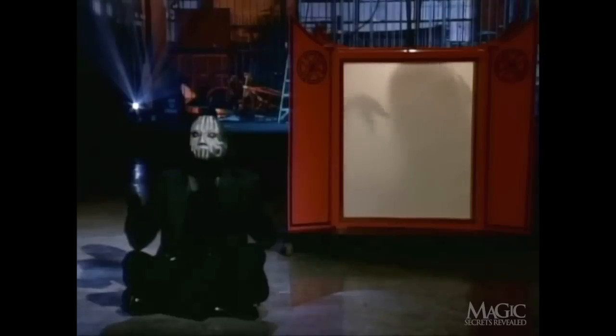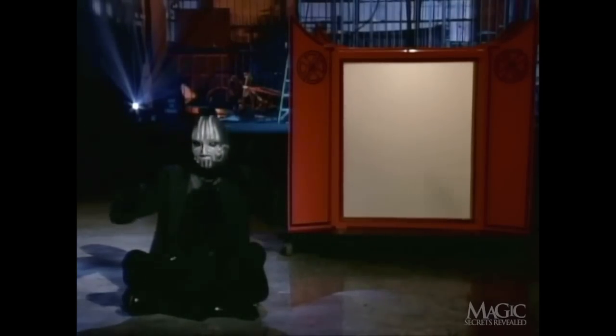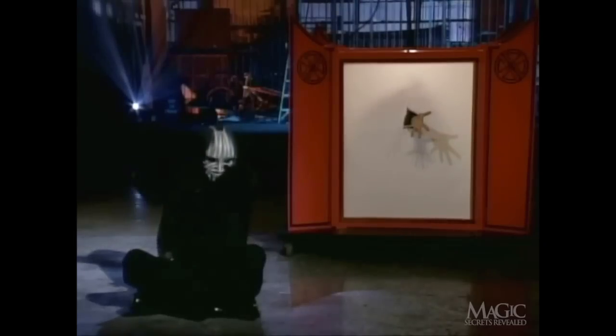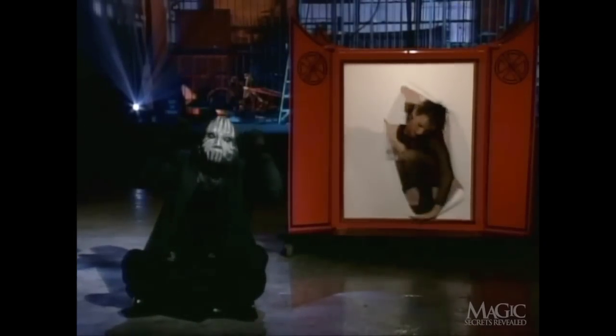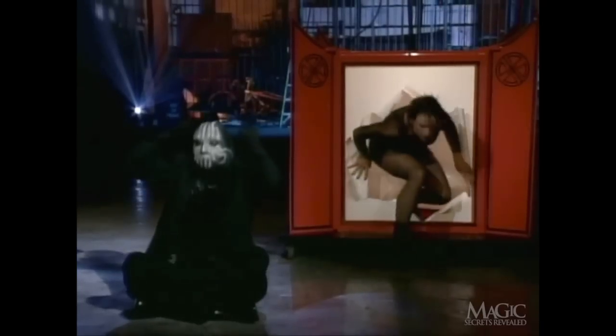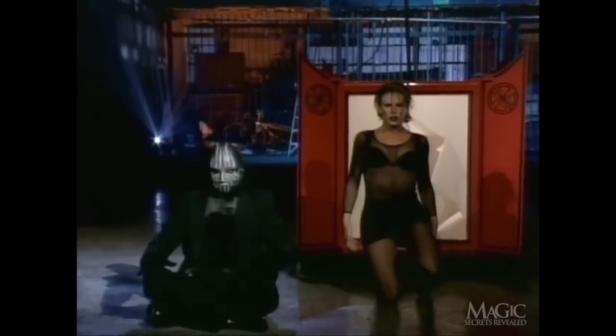Now for the big finish. With a little more showmanship, he transforms the shadow into a real human being. But despite all the artistry, we all know that it was just one big trick.